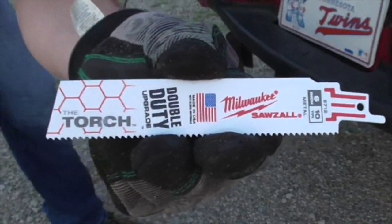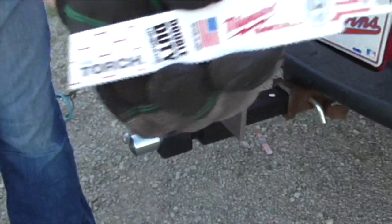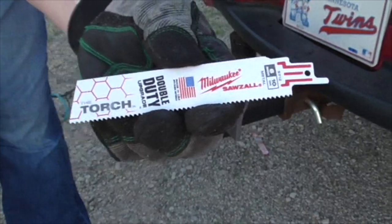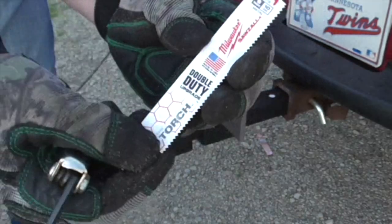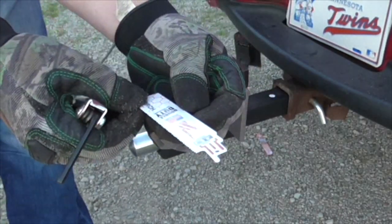Now we're ready to put the Torch to the test. This one right here is the closest I could find — a six-inch blade, 10 TPI, double duty upgrade. Made in USA.